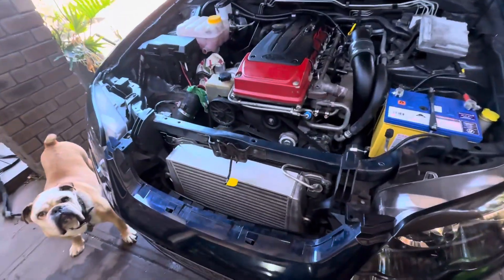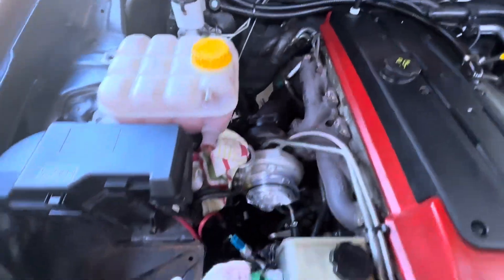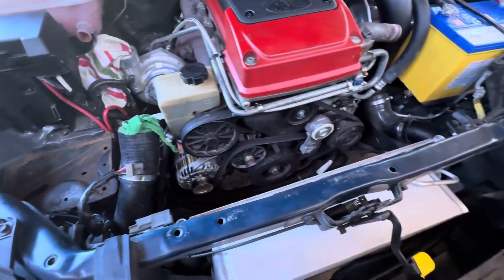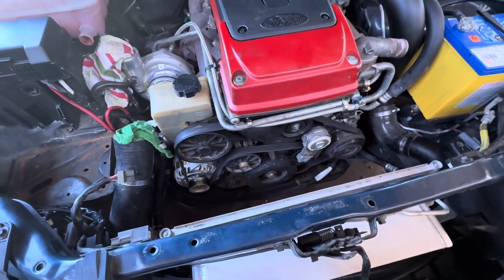Coolant lines are off, radiator's out, the supports and dumps are disconnected from the top. All bagged up. I'll get back to it later — getting all the belts and harmonic balancer off.